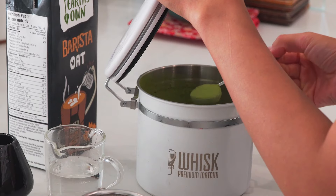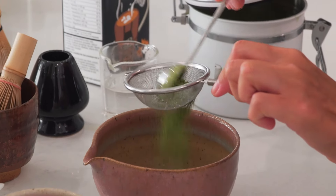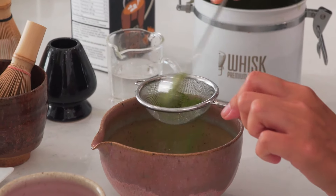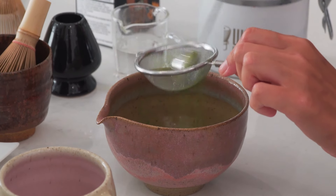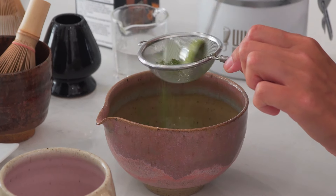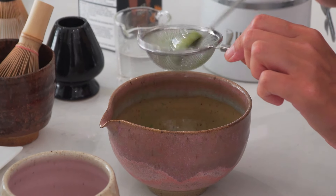Then we need to sift the matcha. Put the matcha powder on top of the sifter and gently push it through. Now you have a super smooth textured matcha powder in your bowl. Make sure your sifter is dry so the matcha won't stick to it.